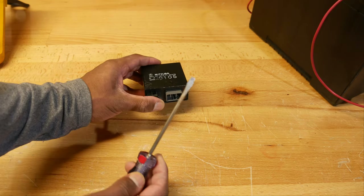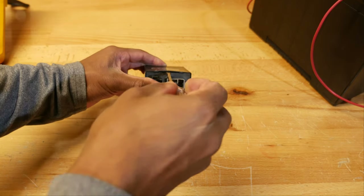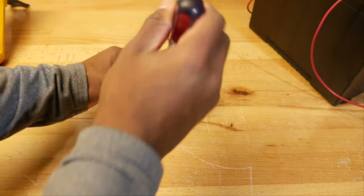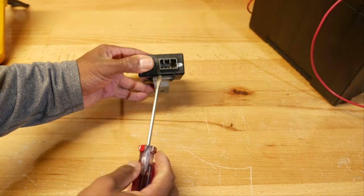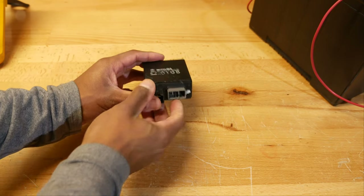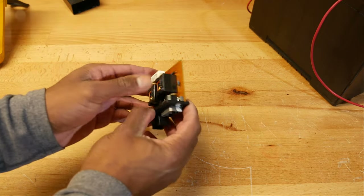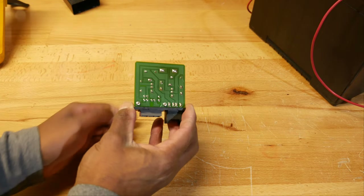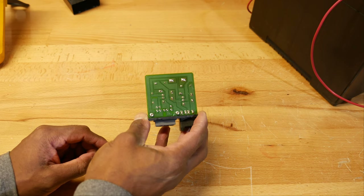To remove the case, gently wedge your flathead screwdriver between the case and the front panel, then lever up. Repeat the process on the bottom, levering down instead. My circuit board is actually just fine — that's because I removed all the solder and resoldered every single joint as preventative maintenance.